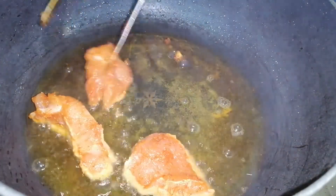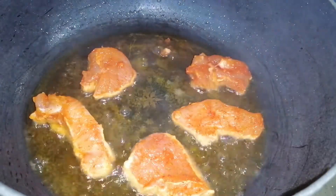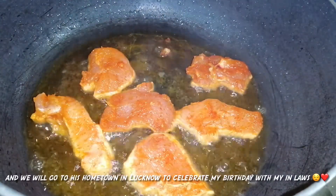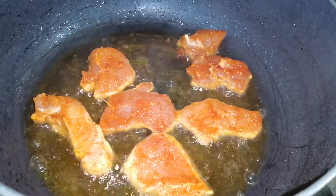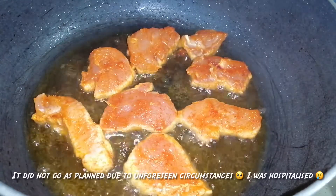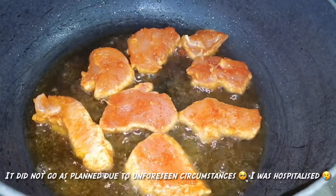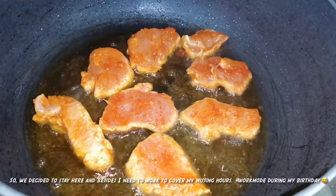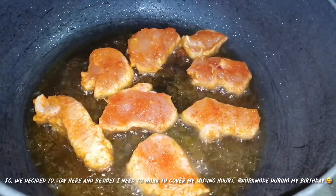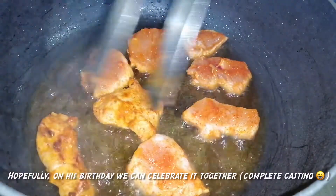The original plan was for me to have a day off today and for us to go to my husband Rai's hometown to celebrate my birthday with the in-laws — his sister, sister-in-law, and brother-in-law are all there. It would have been our first trip there. But due to unforeseen circumstances, it didn't push through. So, work mode on my birthday. We'll just stay here, and hopefully we can celebrate on his birthday instead.